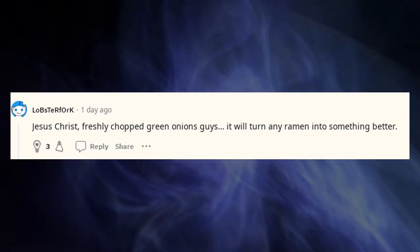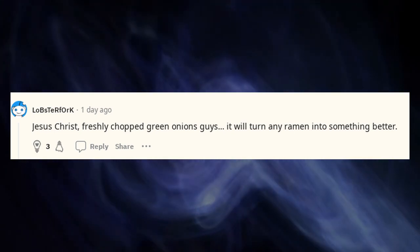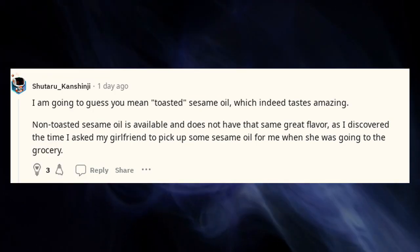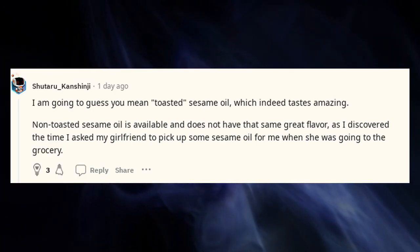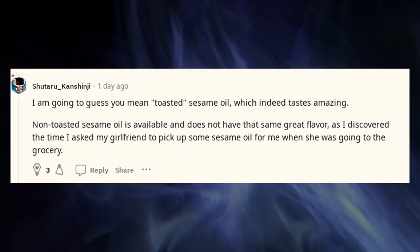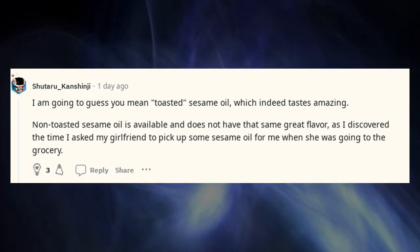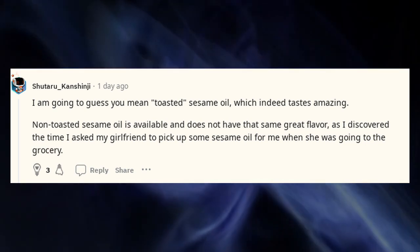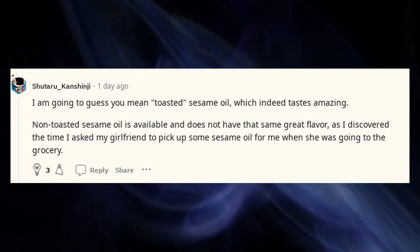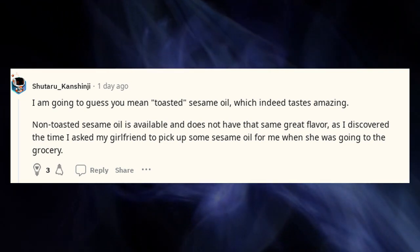Freshly chopped green onions, guys — it will turn any ramen into something better. I'm going to guess you mean toasted sesame oil, which indeed tastes amazing. Non-toasted sesame oil is available and does not have that same great flavor, as I discovered when I asked my girlfriend to pick up sesame oil at the grocery store. Chili oil or chili crisp, if you can get it, is even better.